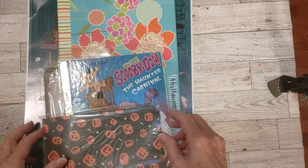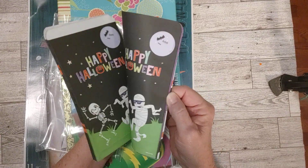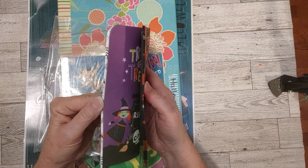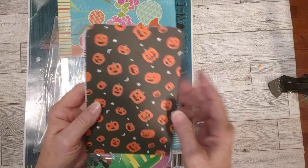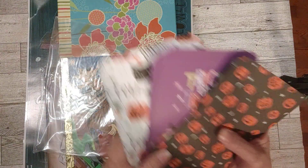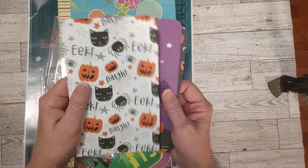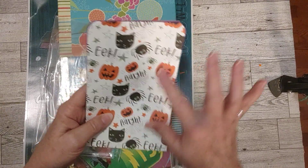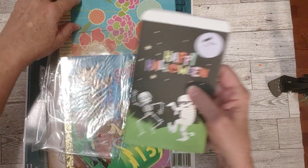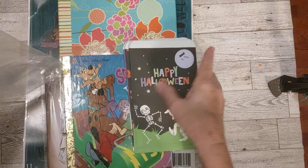Some treat bags - Halloween treat bags. The top is open, so these are the treat bags from Walmart from last year, the paper ones. I always try to get some because they have different designs each year, so each year I look to see what designs they have and get a few of their paper treat bags. Here's what I have from last year - pumpkins, Trick or Treat, and this one here. They're always cute. I think they might be slightly smaller than some from years past, but they might not be.